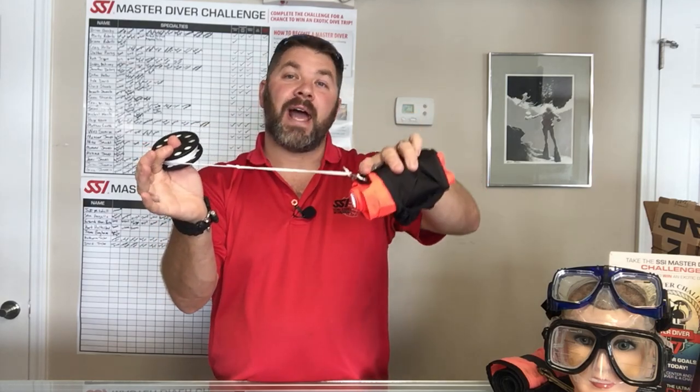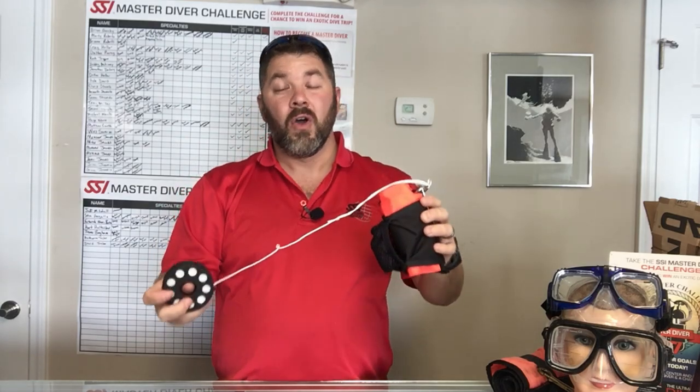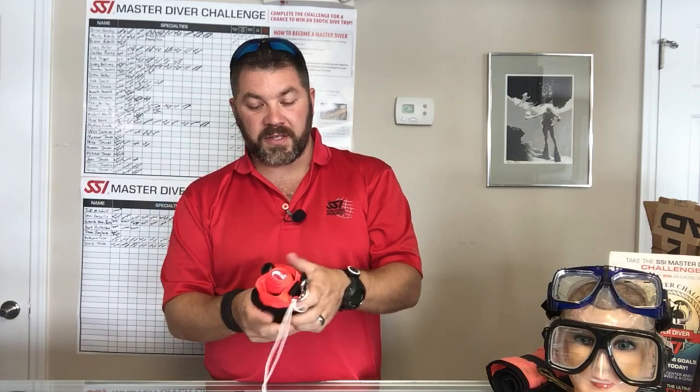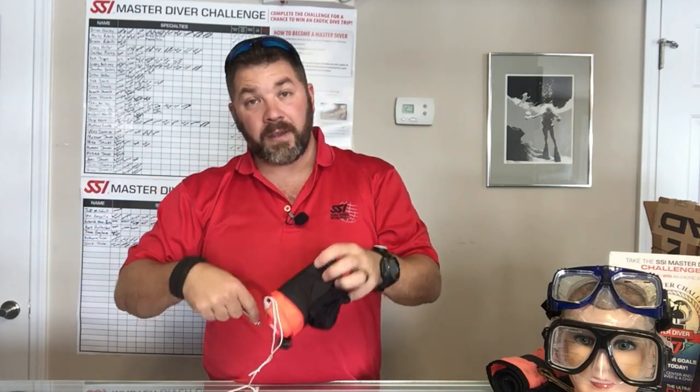The reel is stowed away in a little mesh bag that's pre-attached to the SMB itself. You simply pull out the reel system — you can have it pre-attached, and you could either buy the metal D-ring here or the D-ring that's up inside the pocket itself, or you can leave it separate. It also comes with a stainless steel double ender so you can clip off any way that you see fit.